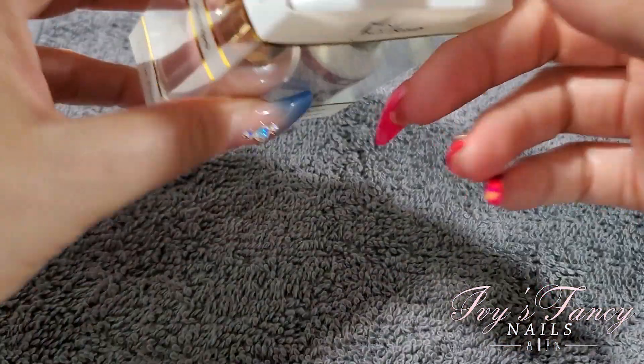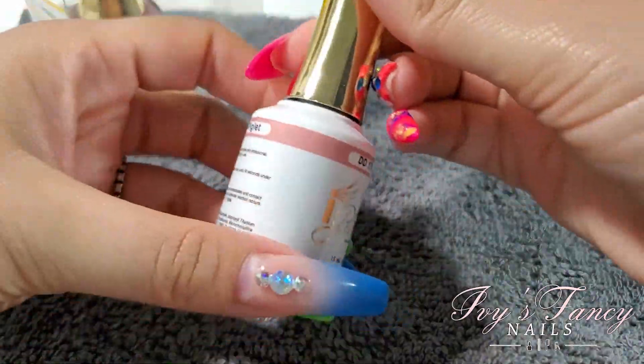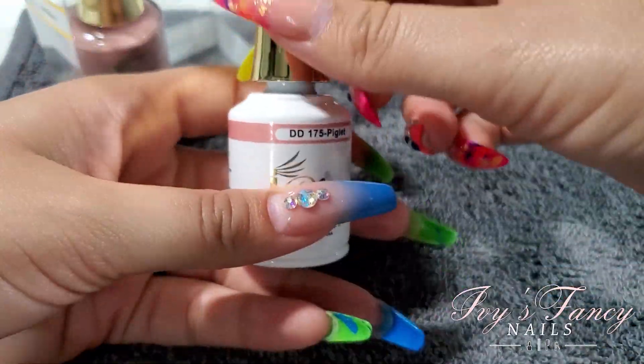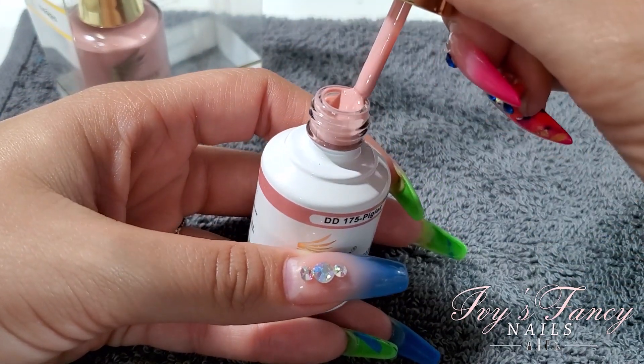Next is DD175 Piglet. I was obsessed with this color — it looks a little bit more peachy on screen than it is in real life.